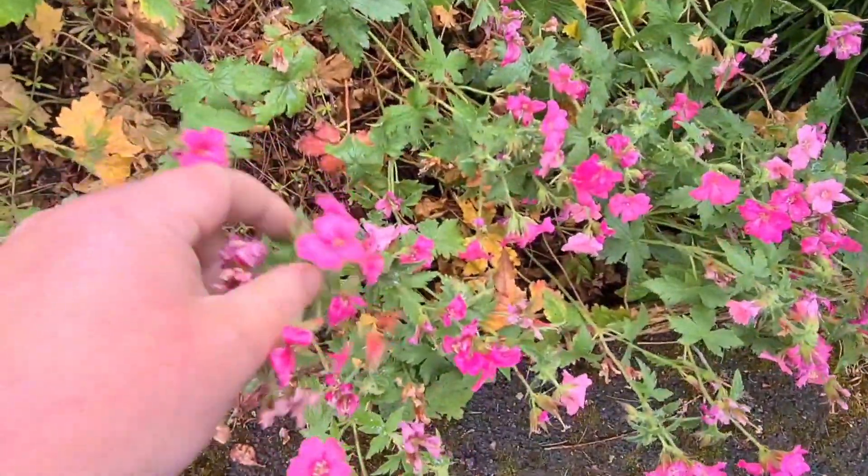As you can see, my geraniums are looking absolutely stunning. They all need this weather — they all need this water.